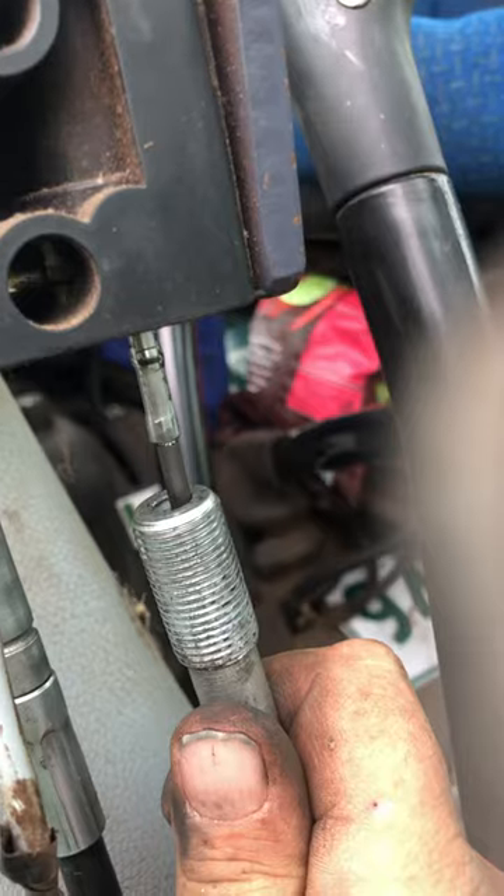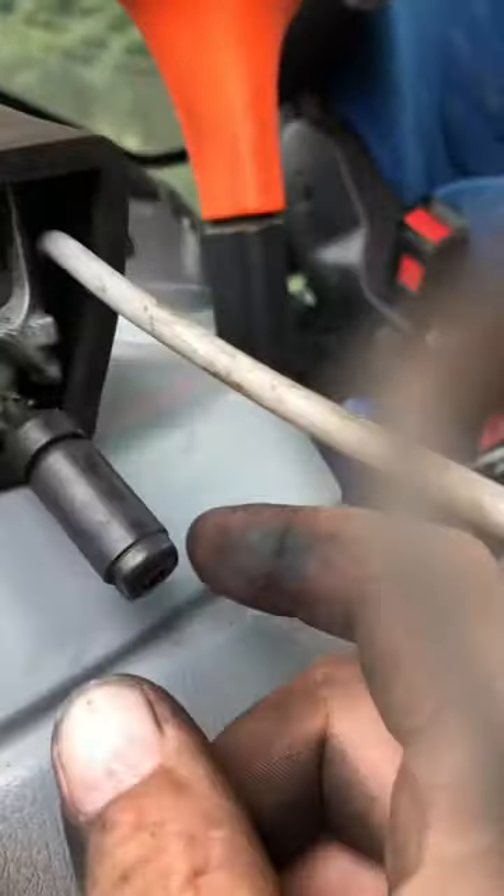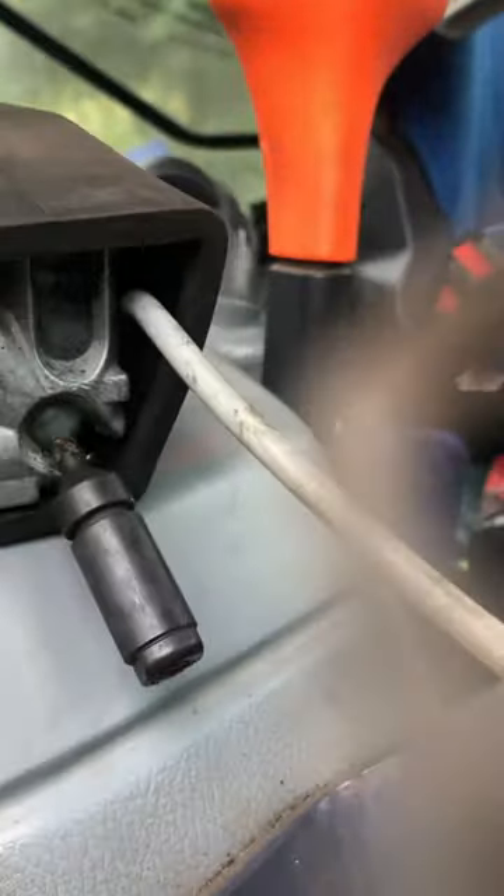Pull that out, pull the cable down enough that these can come up enough to get that back — sort of like a locking joystick out. It undoes; there's normally like a 5mm screw in the back of them.